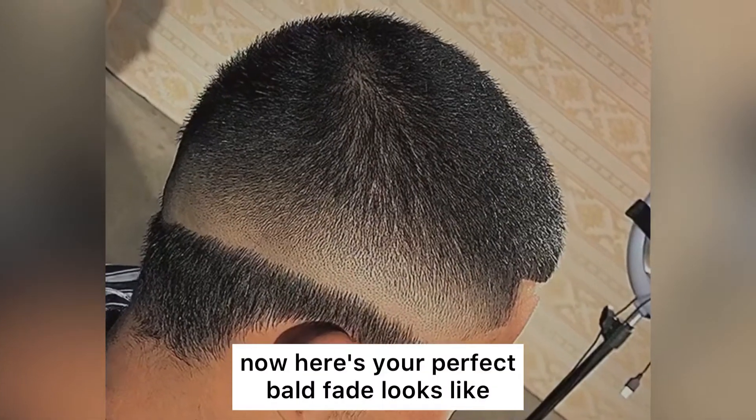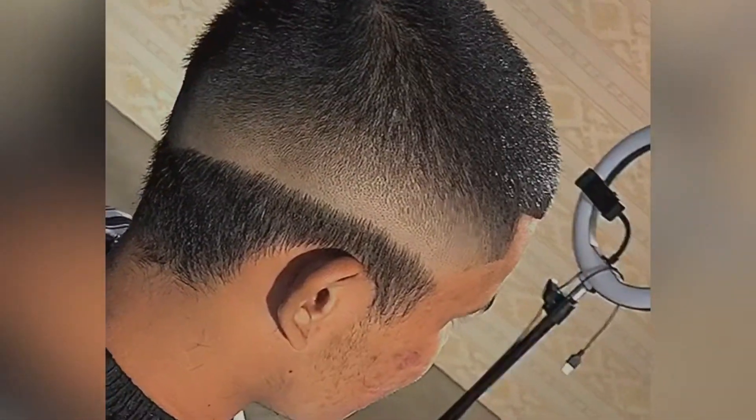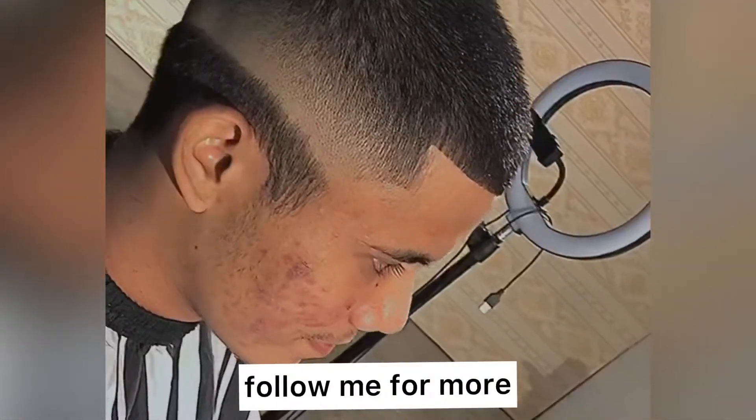Now here's what your perfect bald fade looks like. Follow me for more.